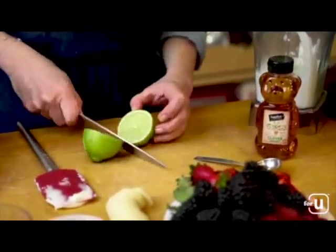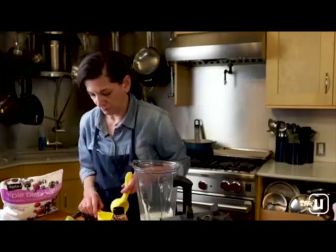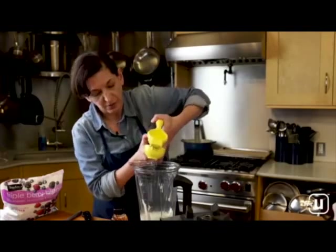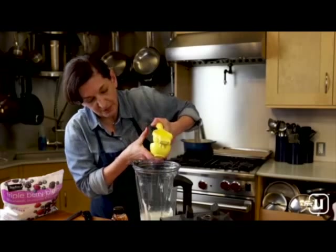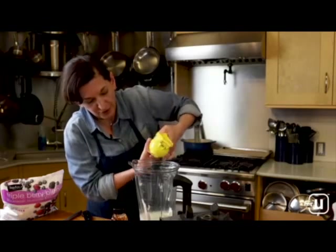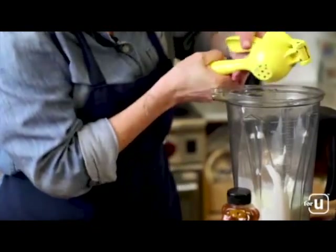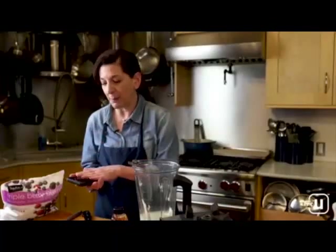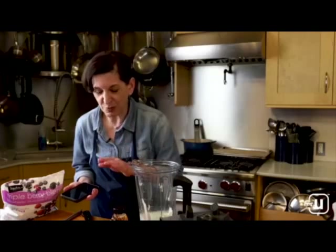Add about half the lime's worth of zest right into the blender. Cut the lime in half — since I'm only making two bowls, I only need half. Pop it into the juicer and squeeze the juice right into the blender. You could also do this in a food processor if you don't have a blender — just pulse it together. As long as everything makes it into the blender, your smoothie is going to be great.